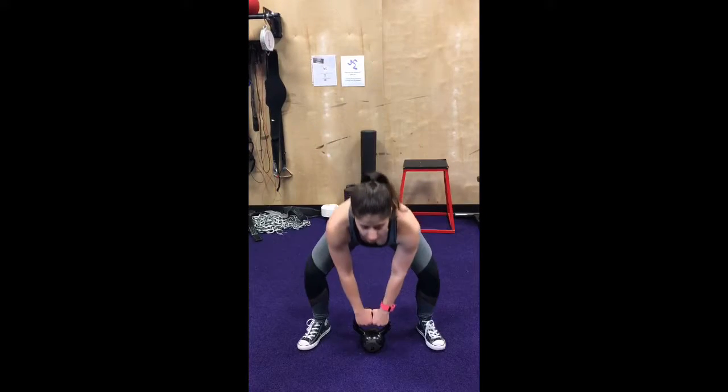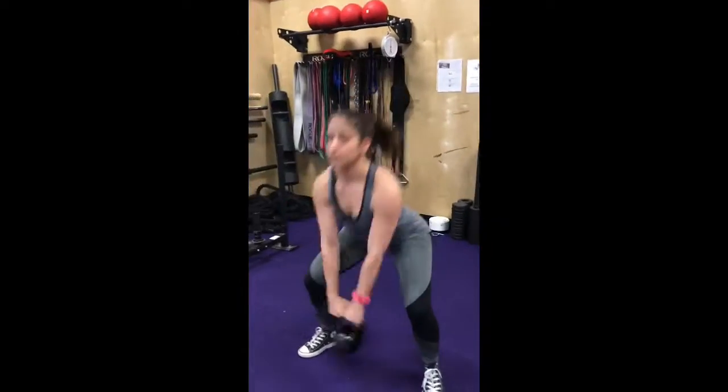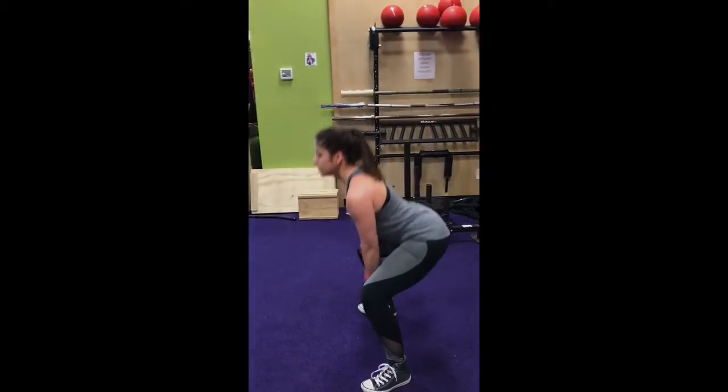This is going to work a lot of your hamstrings and your glutes. You're going to pick up your kettlebell, keep your shoulders back, squat down, and swing up, and back down. Make sure you keep your weight on your heels and you're just driving through the ground. Have a great day.